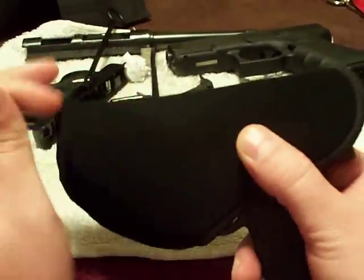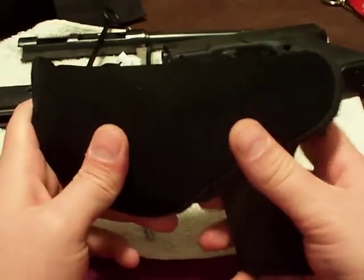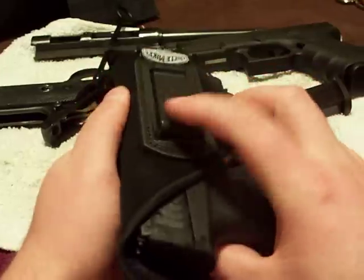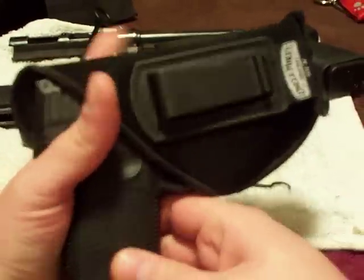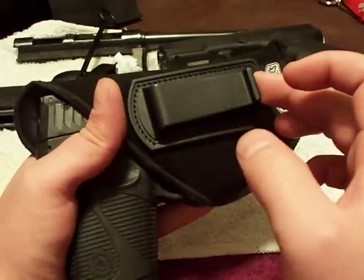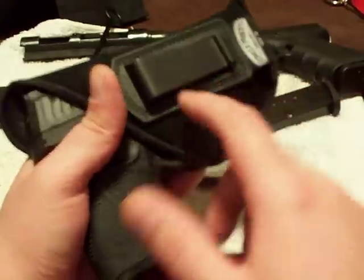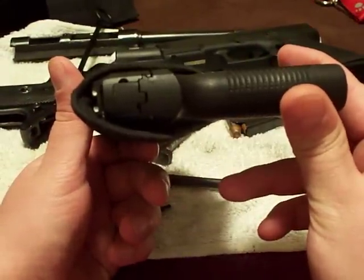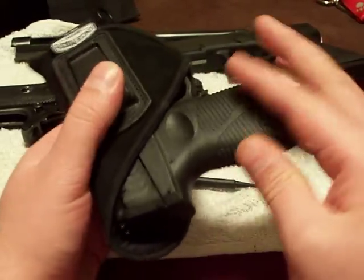I'm going to talk about how I've been carrying it and my thoughts on how it fires. First of all, I've been carrying it in this Uncle Mike's inside-the-waistband holster — it's just a cheap twelve-dollar holster. I've carried it inside the waistband, in the front above my pocket, at three o'clock, five o'clock, but it just doesn't carry that well for me. A lot of it's the holster, some of it's the gun, and some of it's my body type.